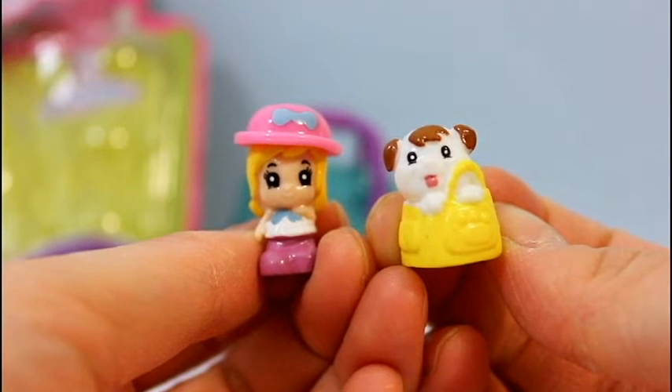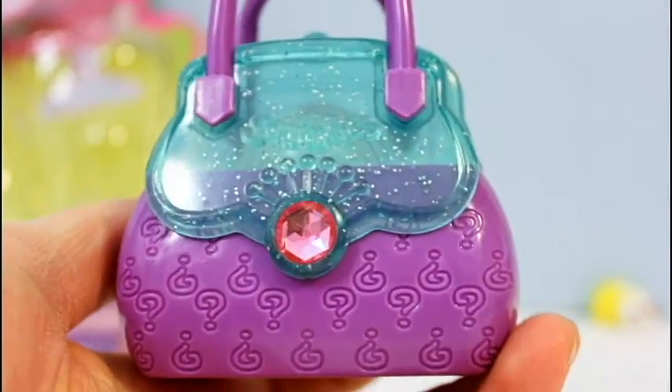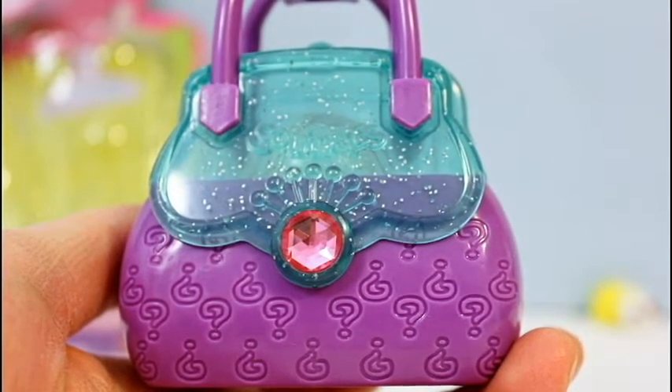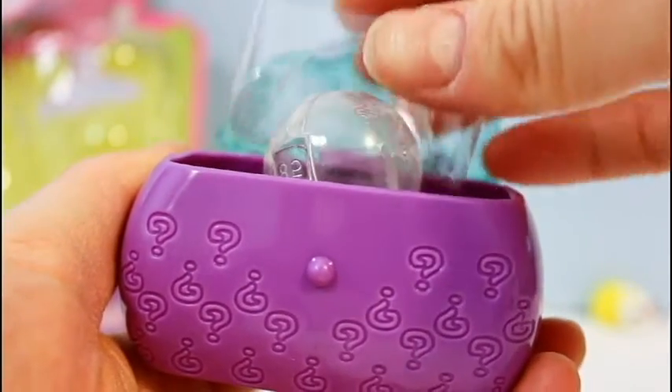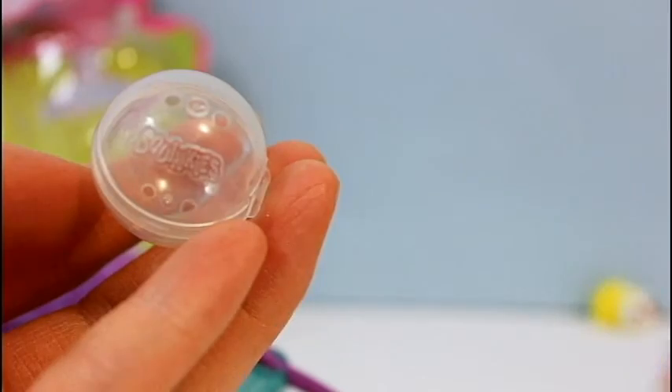So these are the three Squinkies that we found in our package. Now in addition to that we also got this Squinky purse. There aren't actually any surprises in here — it just comes with three of these containers so that you can carry and hold all your Squinkies inside.